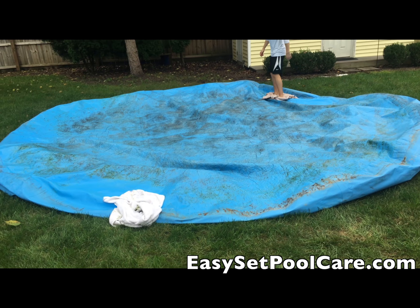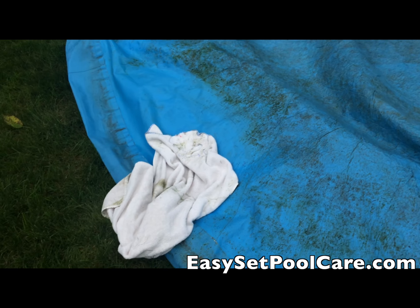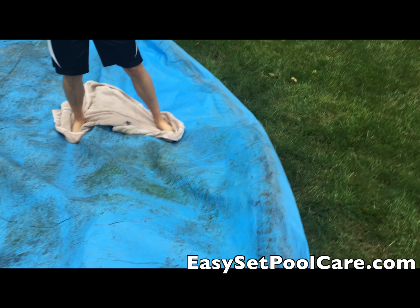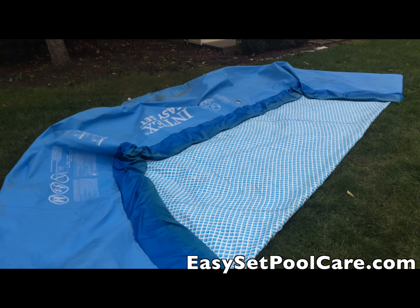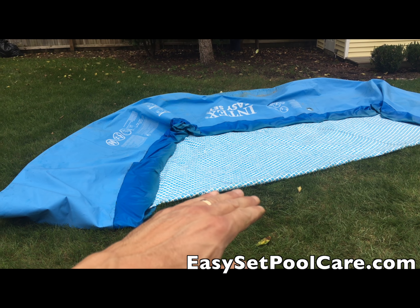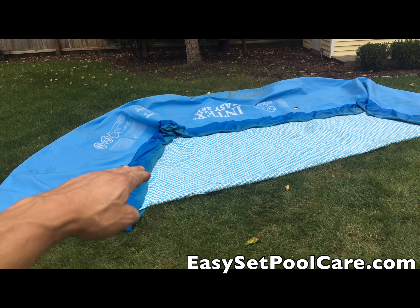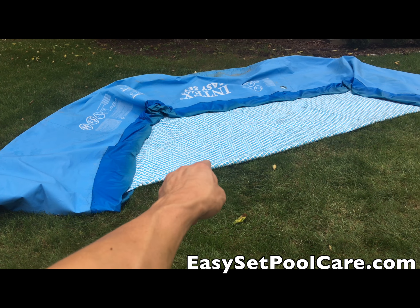Now we did the other side — flip it over and get all of that off underneath, because you can see right here. It comes off pretty easy; you just want to clean it up — see how it's coming clean over here. Get it clean for storage — less to do next year. Now fold it backwards; you always have to have the inside facing out or else you're going to have air pockets and you'll never get it to roll up.